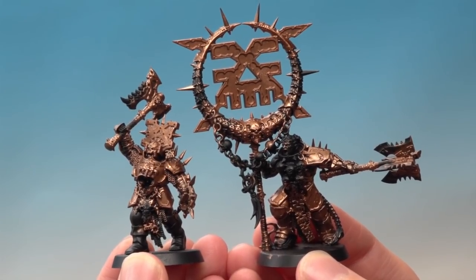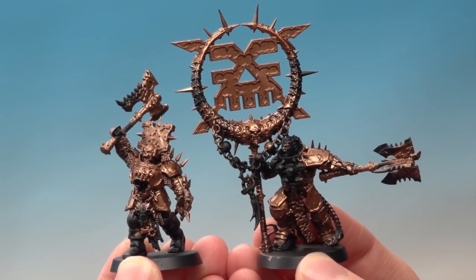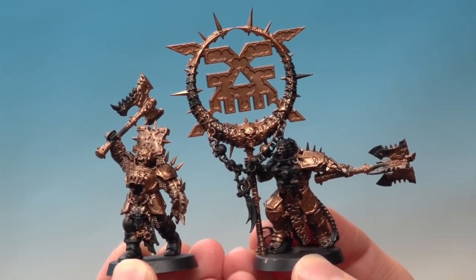I've finished base coating the Balthazar Gold on both models now. I've really not been very neat — I've just made sure I've painted all the parts I want to be brass. Now a quick tip: I recommend you change your water at this point, because metallic paints contain small flecks of metal. When you use quite a lot of metallic paint, it can contaminate your water, which can then contaminate your other colours when you use the water to thin them down. So clean your water at this point.